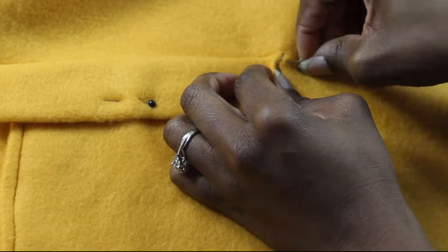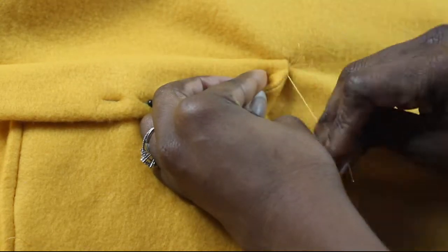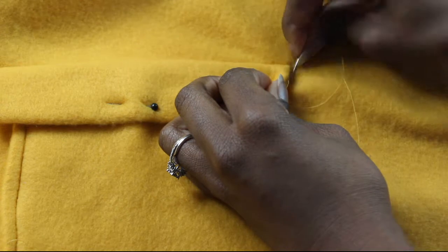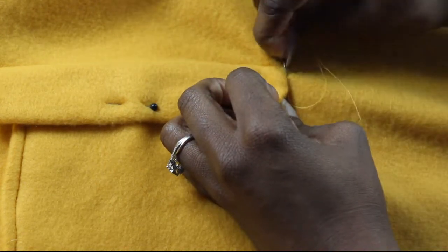So once that's attached, you want to fold it down over the pocket and hand stitch the sides of the pocket lip to the front of your poncho to keep that pocket lip down and in place.